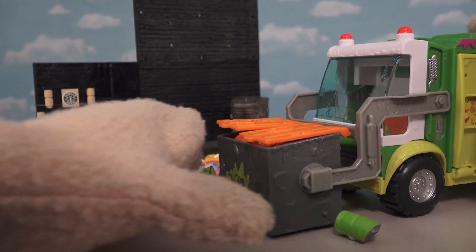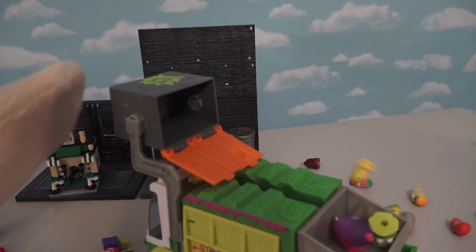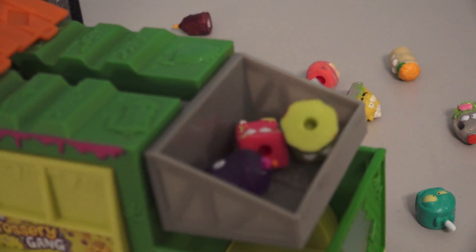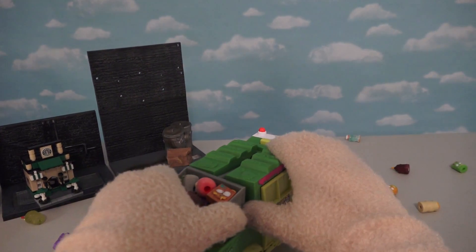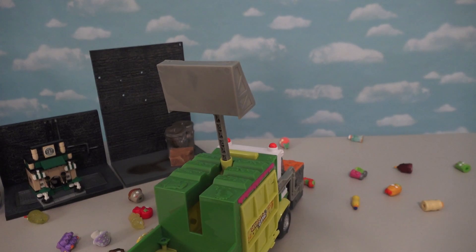Alright! Once the dumpster is attached, we can now lift it and throw away our groceries! They all fell into this little bin here - super cool! And what's really cool about this truck is if we pull this out - we just catapulted our groceries! Boy, this is the coolest feature!